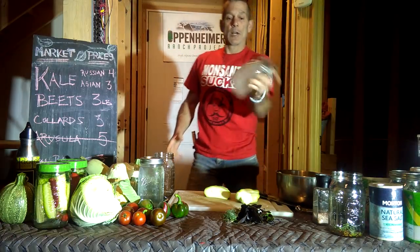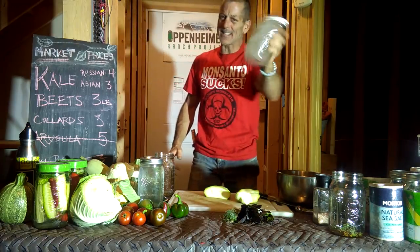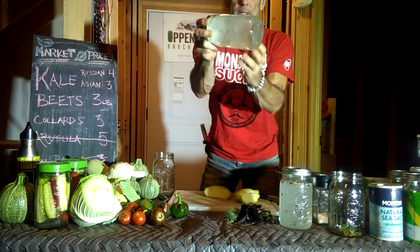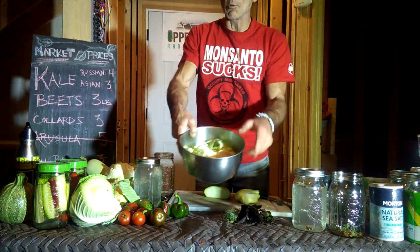This is the brine we're going to be using — three cups to two tablespoons of salt, sea salt, not iodized. It's got to be sea salt, and you want to mix this up. So here we have a pre-mixed brine, and I'm going to show you how to make a coleslaw real quick.